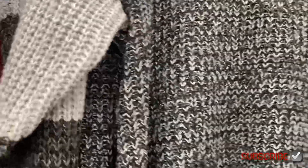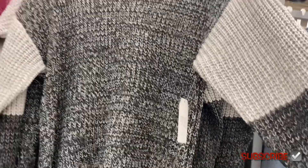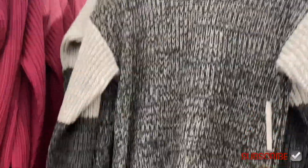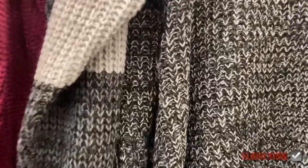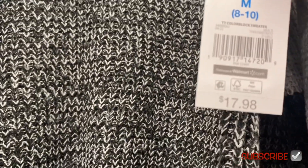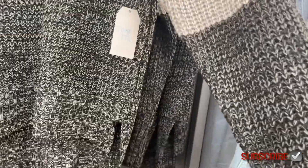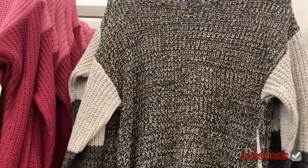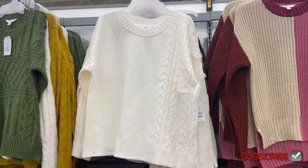The one on the right they've had for a while. This one's color block option is on the sleeve — the sleeve is a little bit darker and doesn't have as much white in it. This one is $17.98, more like gray and black, whereas that other one is more black and white. They're so trendy.